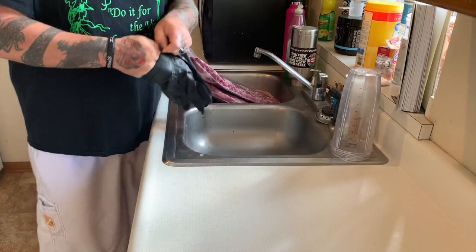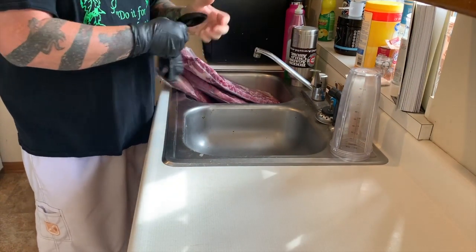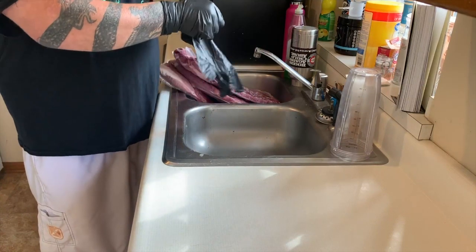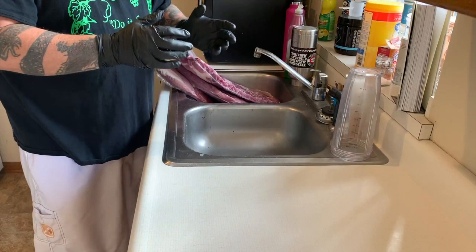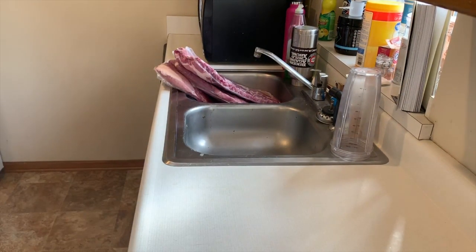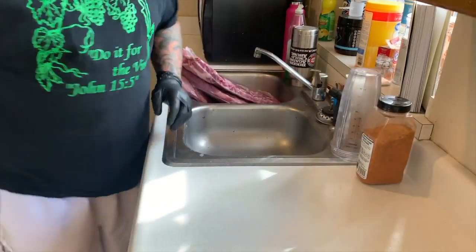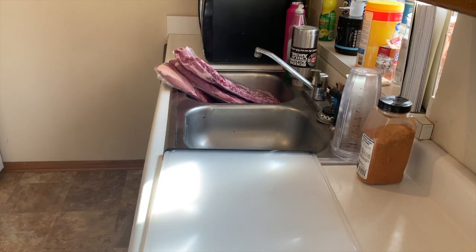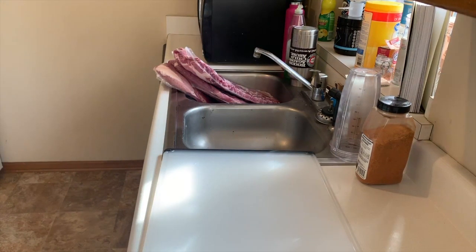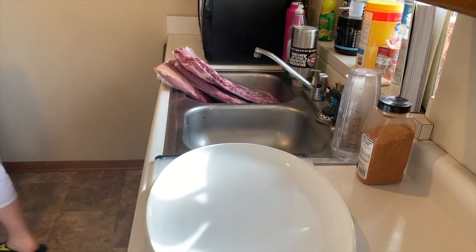Okay, everybody. Hands washed, gloves are on. We're about to get this party started. Massive starting plates? Check. A little coil? Check.